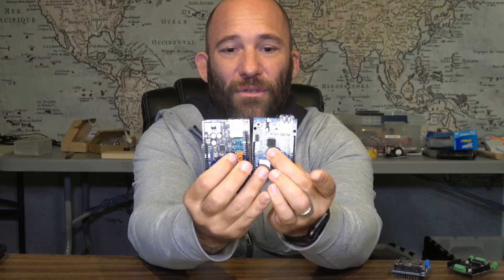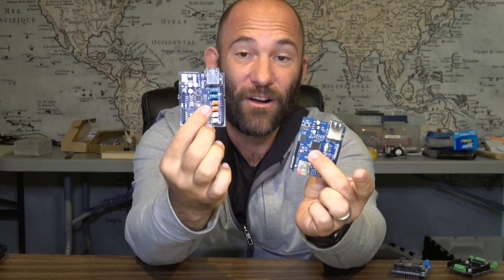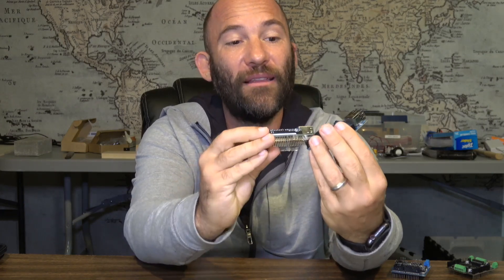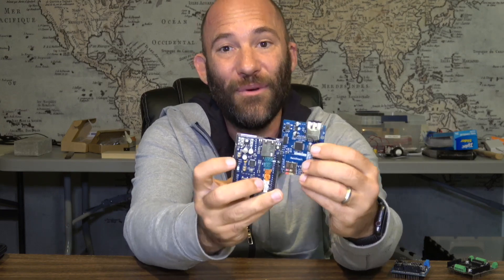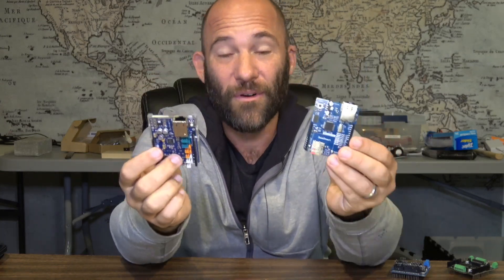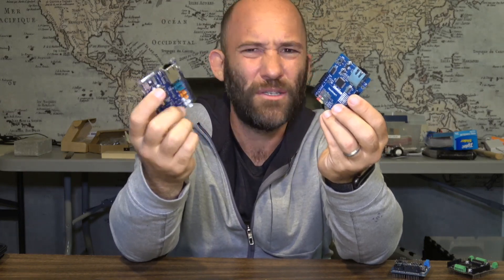One thing with shields, just like with Arduino boards, is that clones are manufactured. This is an Arduino network shield directly from Arduino, and this is a clone network shield from SainSmart. They both have network connections but there are some differences. The clone version is generally about half the price — the official Arduino network shield costs around $20-$24, whereas the SainSmart clone costs around $12. So clones can be a lot more affordable.